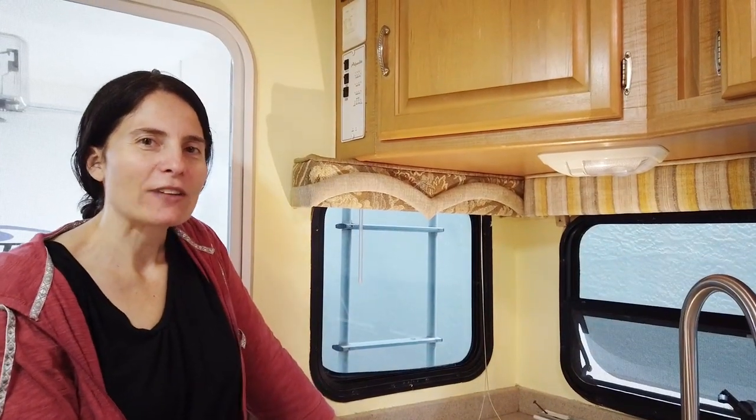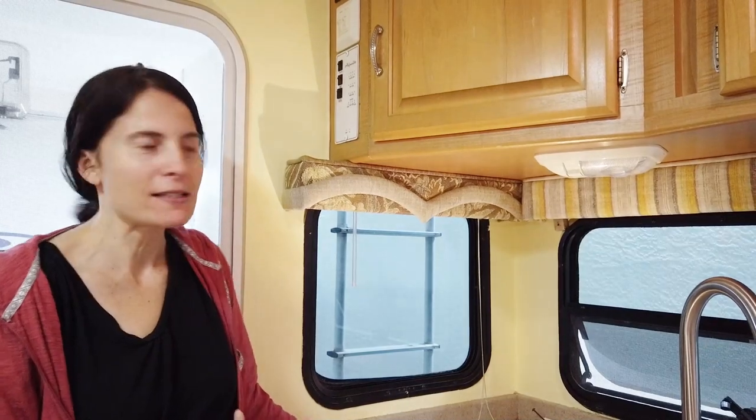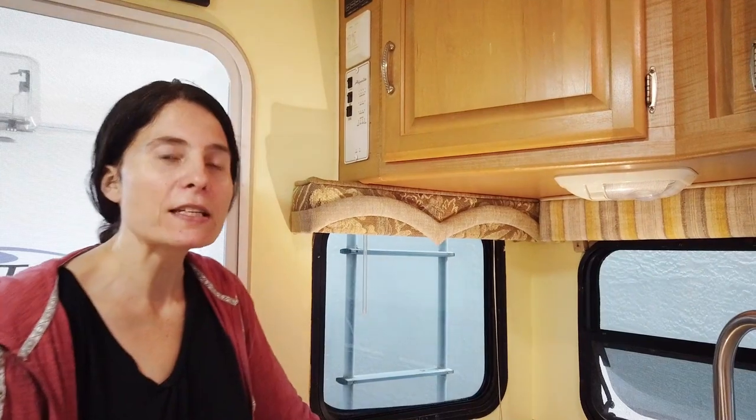Charlie Cushain here to do another truck camper mod. In this mod we're going to take a look at valences that have been in a truck camper for many years and the owners want to update it. We have a 16-year-old camper and the valences are looking kind of dated, plus the walls were just painted yellow and they really wanted something that would go better with it.